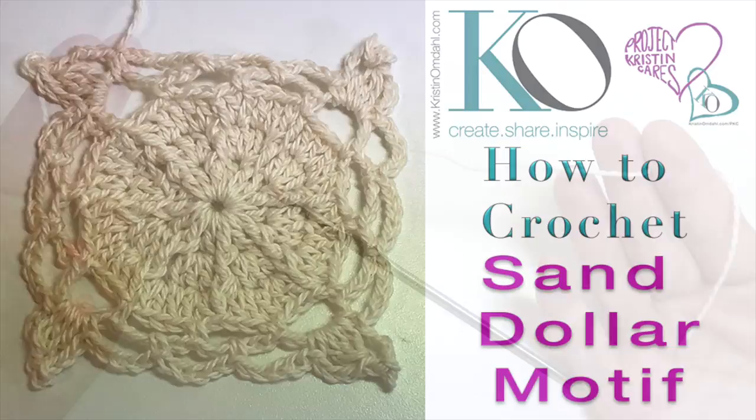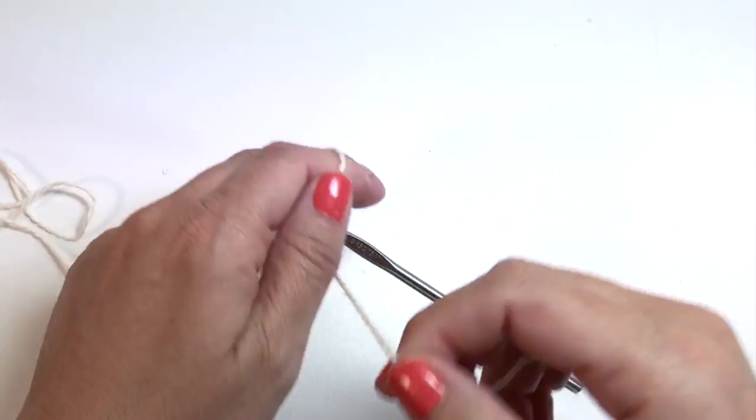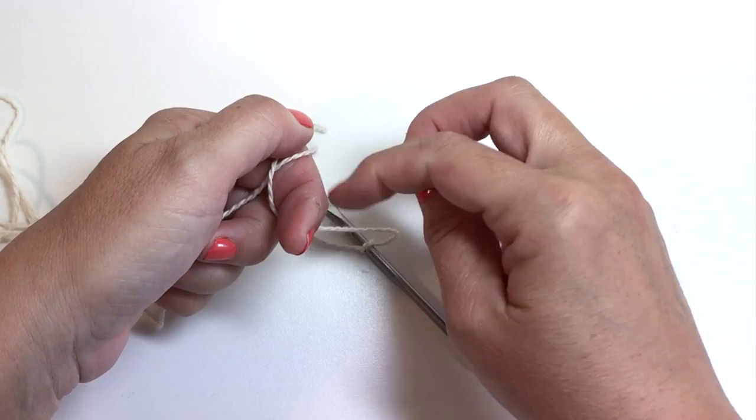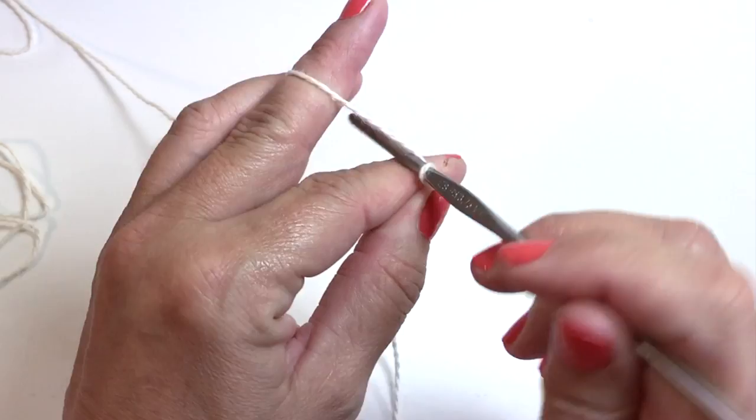How to crochet the sand dollar motif. We're going to be using one ball of Biso Bear yarn, which is sport weight organic cotton. We're also going to be using a size F crochet hook, which is also 3.75 millimeter. You want to tie your yarn onto your crochet hook whichever way you prefer — you can use a slip knot, a solid knot, whatever works best for you.